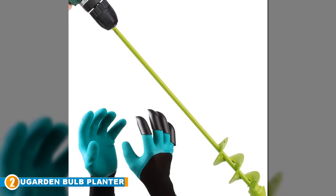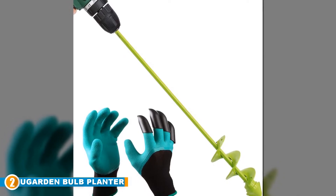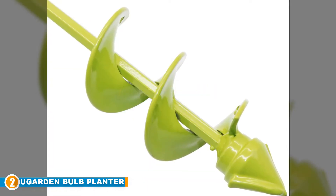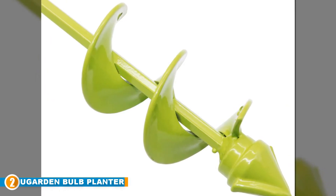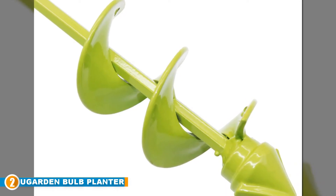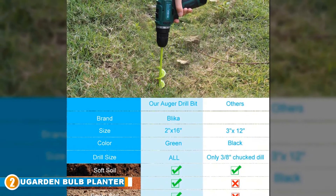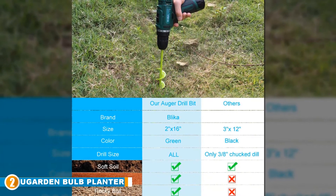Moving on to number 2, we have the U-Garden Bulb Planter. Skip digging the hard way with tools that only cause strain, pain, and longer labor hours. The U-Garden Bulb and bedding plant auger is made with durable, high-speed steel, well-finished with glossy green paint. This 16-inch auger reliably makes work a lot easier, providing extra length for convenience and a sharp, pointy edge that quickly drives through the soil.